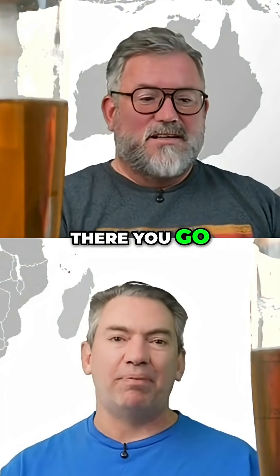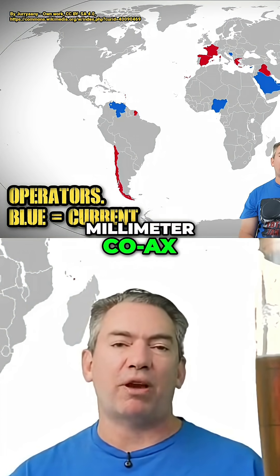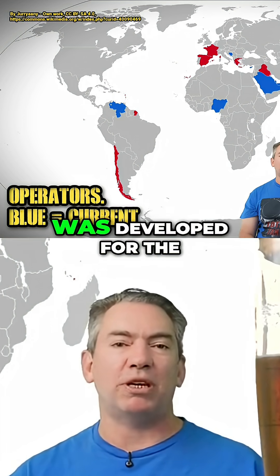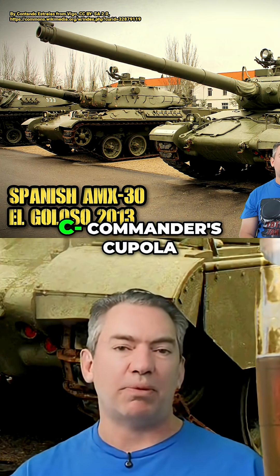Early export versions were sold with a 7.62 millimeter coax, and externally a 7.62 millimeter MG was developed for the loader's hatch, but this was later installed as a remote weapon station in the commander's cupola.